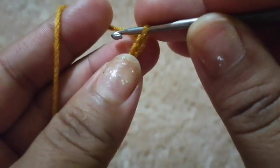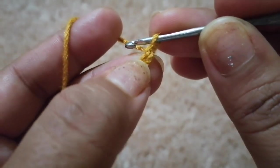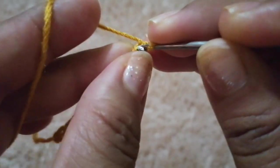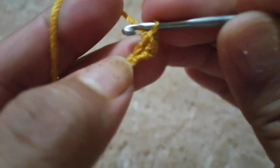Vamos a empezar a tejer puntos bajos. Nos brincamos la primera cadeneta y empezamos a tejer en la segunda. Y vamos a ir tejiendo nuestros puntos bajos.